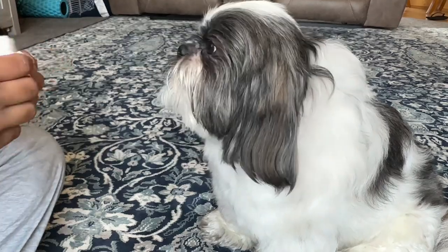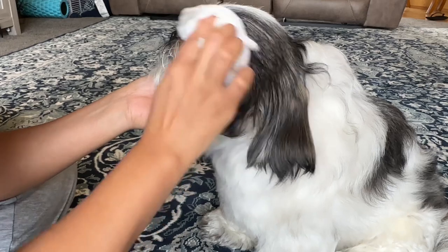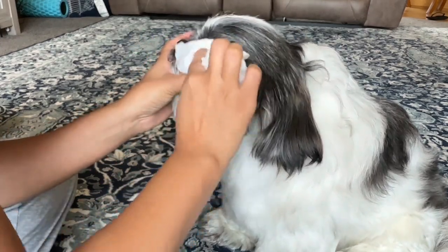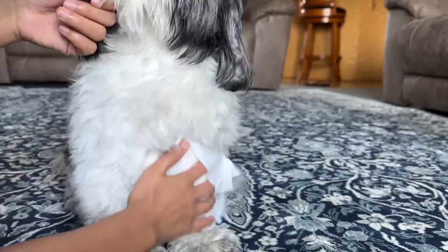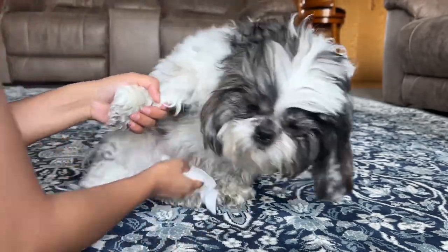Shih Tzu dogs are more prone to eye infections compared to some other breeds, so do not use a washcloth that you have been using on other body parts. Always use a clean washcloth on each eye to clean their eyes. Gently wipe around all body parts with a wet washcloth.